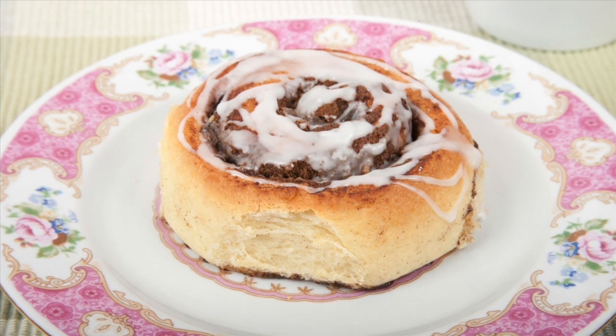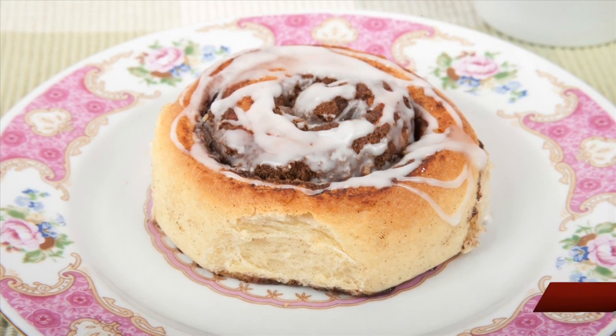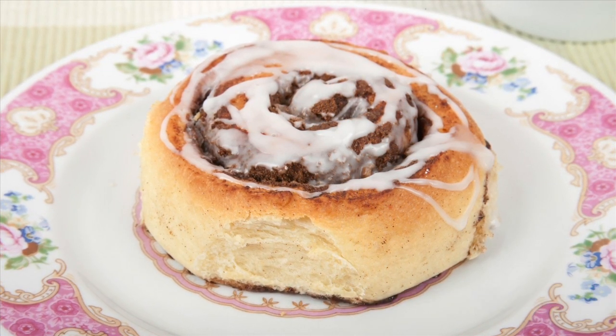Hi, this is Daniel DiTuro. In this video, I'm going to go through the steps to make homemade cinnamon rolls, also known as cinnamon buns. This recipe makes 12 to 16 rolls.